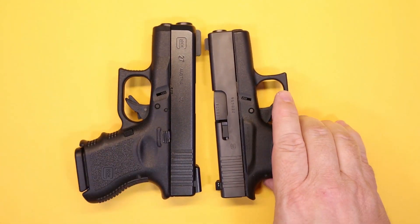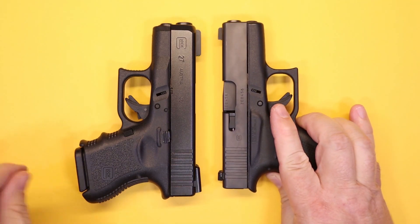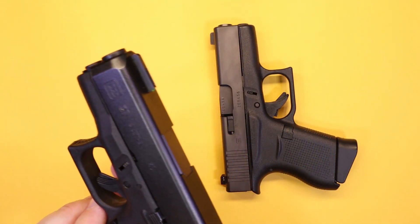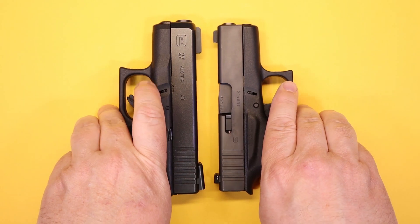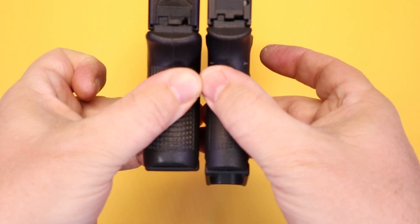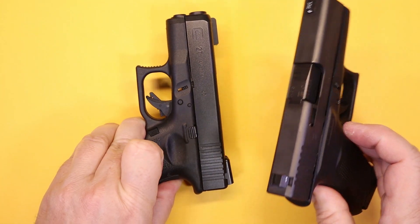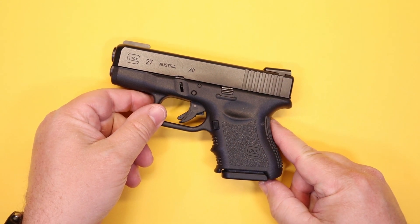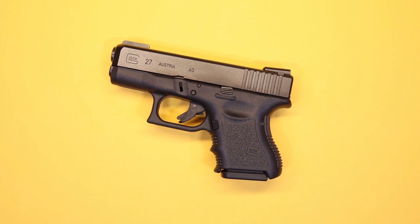So the 27 is a bit thicker than the Glock 43. With standard capacities, the 43 gives you 6+1 of 9mm, while the 27 comes with a 9-round magazine, so you have 9+1 of .40 cal. It is a bit thicker, but you do have decent capacity. Looking at it from the back, the grip is actually a little shorter on the 27, but it is wider. If you're used to carrying other subcompacts, it's not really that much thicker than some of the other popular guns right now.